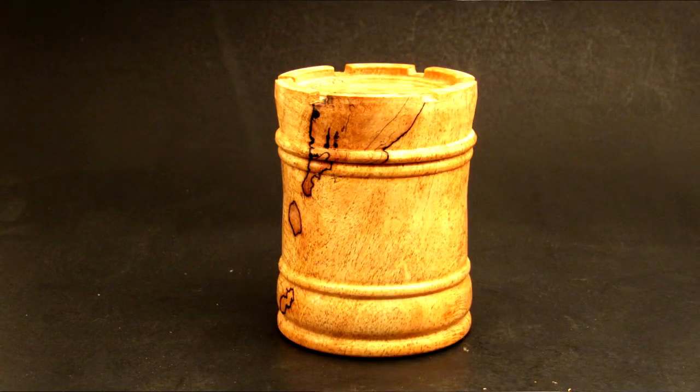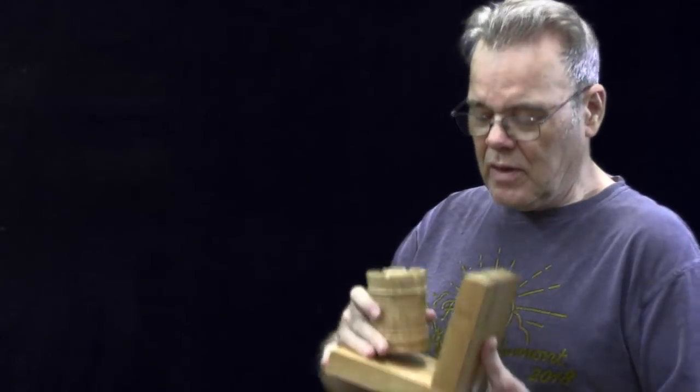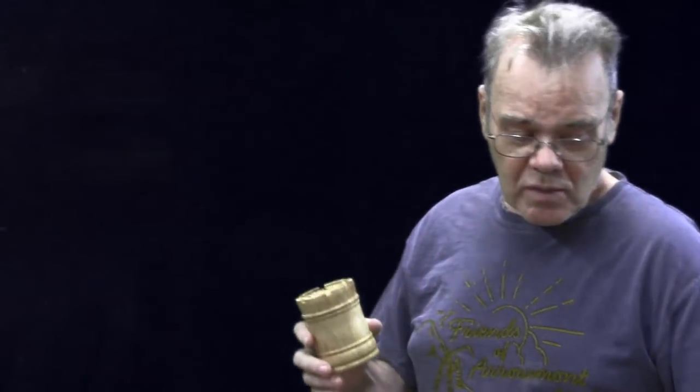Not only is this Rook box a great standalone project — what about turning it and making it a feature for a bookend? If you liked this episode on making this Rook box, you might check out my link here to playlists on making boxes. I also have a link to that bandsaw jig I used to cut off the top and also the crenellations. Y'all stay safe, come on back here.